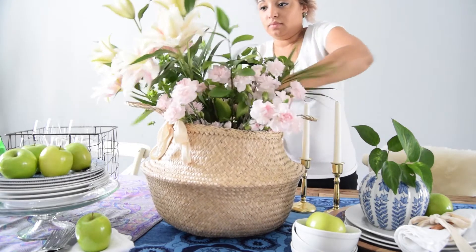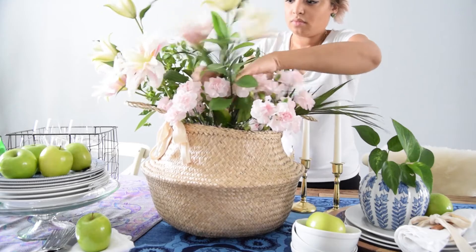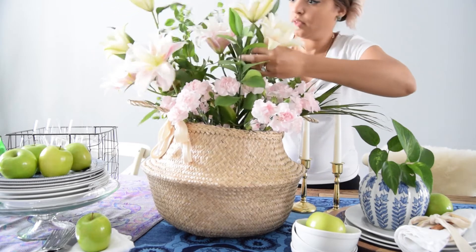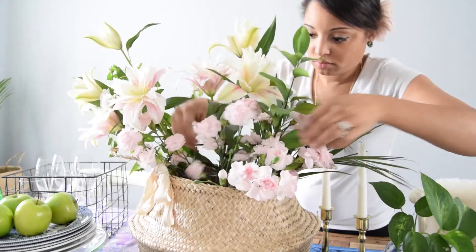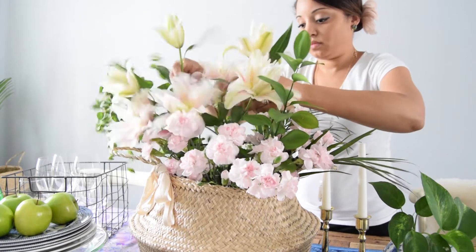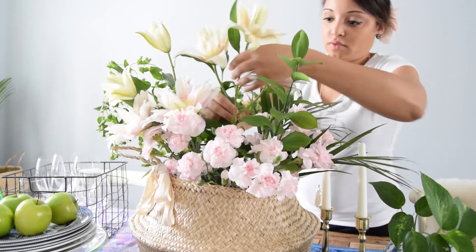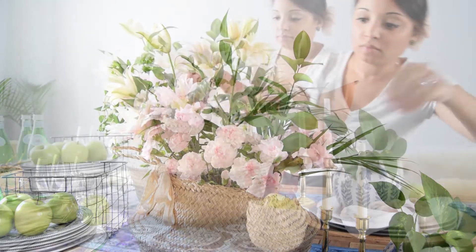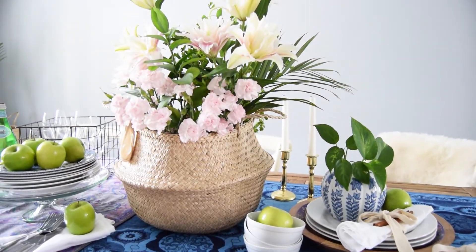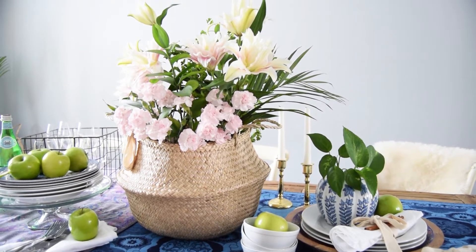Or you can go out to your garden and clip some natural florals, leaves, or maple sprigs — those also look great for the fall. Once you have your flowers in your basket, arrange them, fluff them up, and try to make them look more full. If you need to clip more flowers or maple sprigs from the garden, fill them in and try to make the basket look very full.